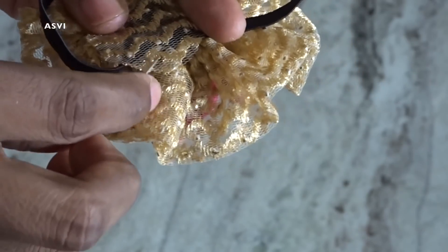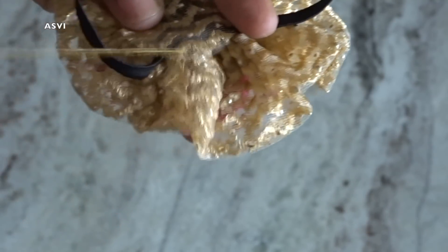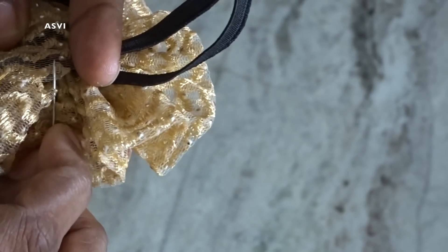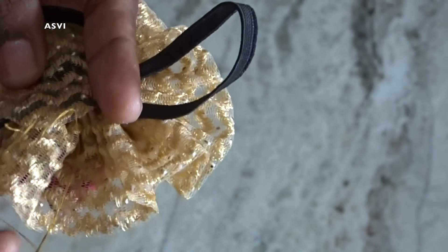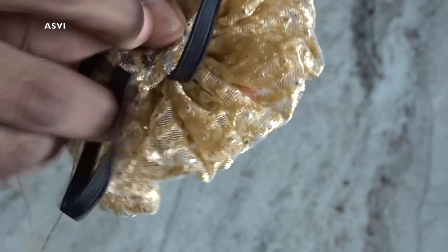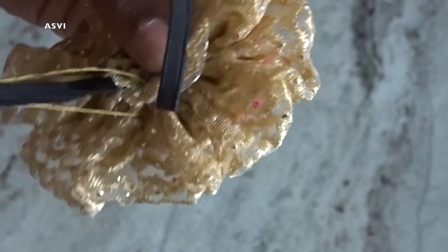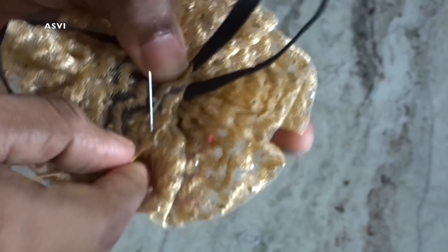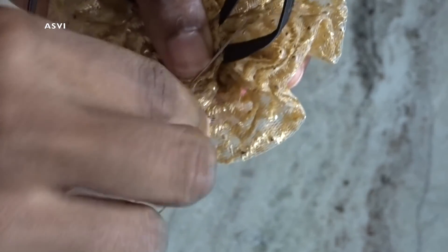Now I have cut out a round shape fabric and put it over the elastic part, and I will be again hand stitching it. This makes sure that the elastic doesn't poke through and disturb the baby, and it also gives a better, neat finish. If you want, you can get round buckram or canvas which is very soft and put that over the elastic and give it a hand stitch, or you can simply cut out a round shape from fabric. Once it is done, our flower is ready.